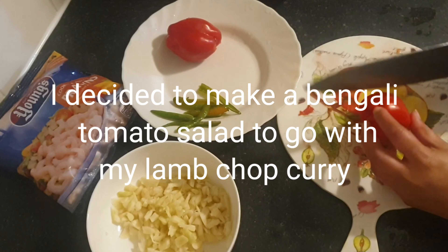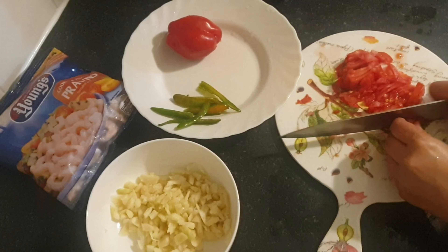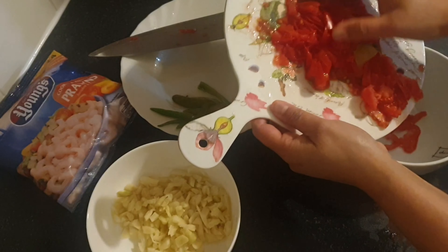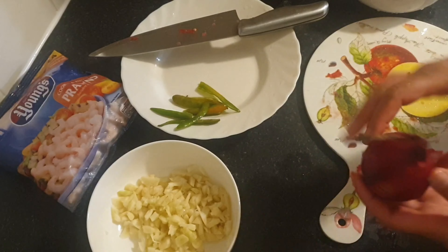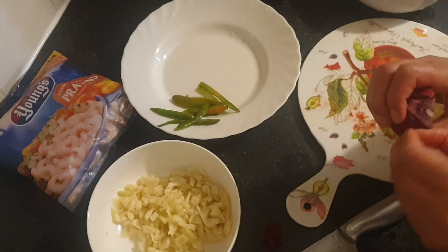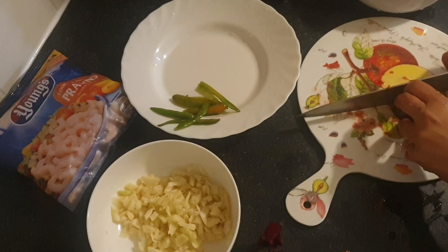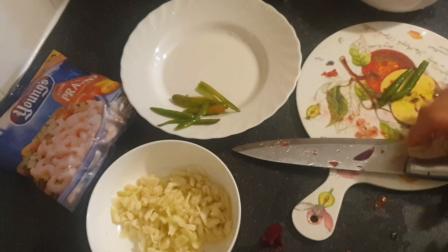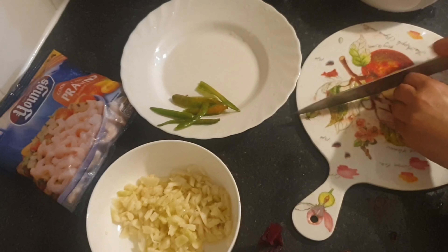For my salad I'm going to chop these up really finely for the tomato satney. I'm going to use this red onion for the satney, and a couple of green chillies — these are frozen by the way, everything's frozen in my house.